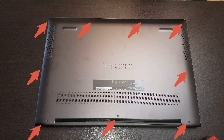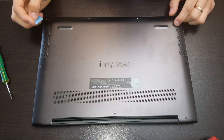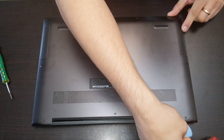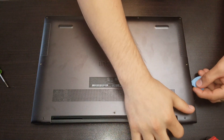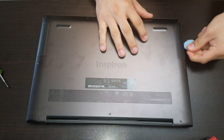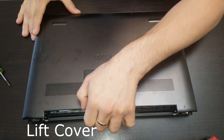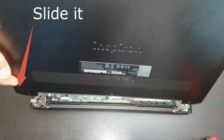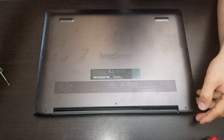The first thing you have to do is remove all the screws that go around. Once you remove all the screws, you have to slide the triangle plastic tool between the cover and the chassis. Then go with the plastic guitar tool or triangle tool around the laptop.